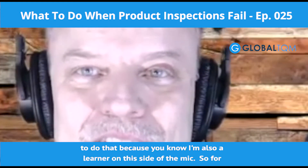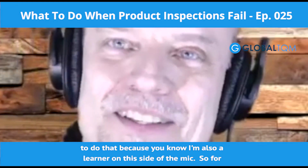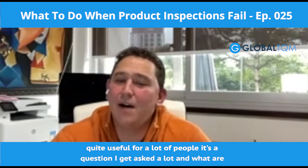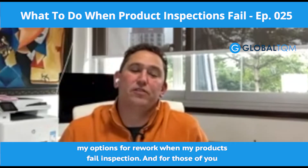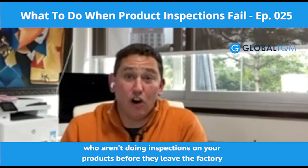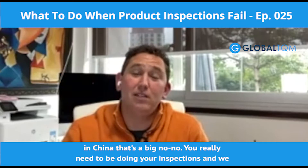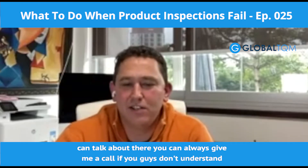Well, you make it very easy because I'm also a learner on this side of the mic, so I'm looking forward to the episode today. Today's episode is going to be quite useful for a lot of people — it's a question I get asked a lot: what are my options for rework when my products fail inspection? For those of you not doing inspections on your products before they leave the factory in China, that's a big no-no. You really need to be doing your inspections.